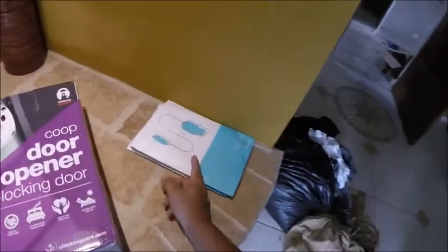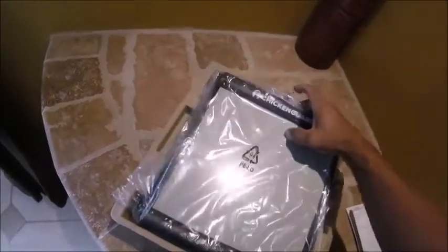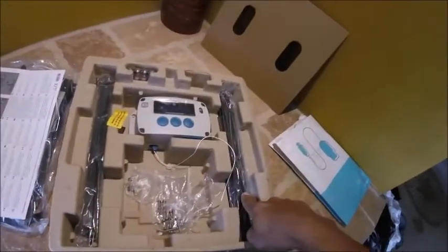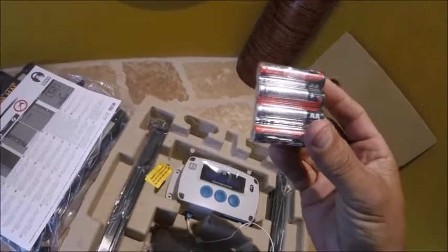I'm going to open this up and show you what's inside. Here's the Chicken Guard out of the box. It's heavy — I got to see if that door is metal. It looks like metal, and it looks solid. It comes with a three-year warranty card, some installation instructions, screws, what look like the rails, and batteries. These look like cheap batteries, but they're batteries.